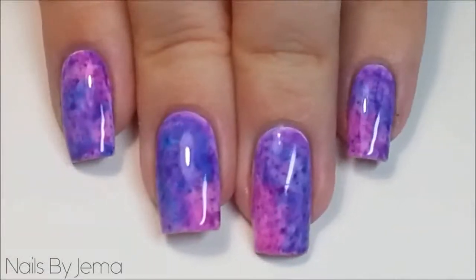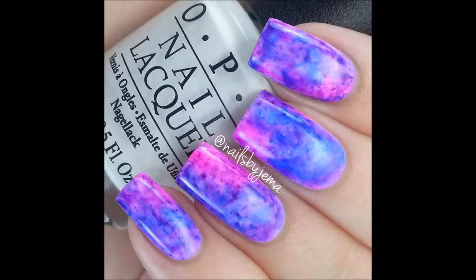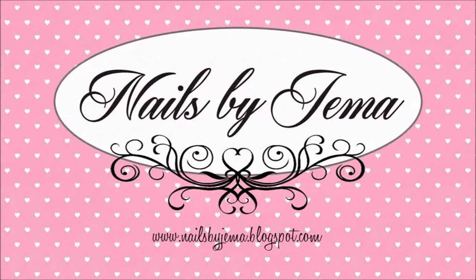I hope you enjoyed this tutorial on a new take on how to decorate your nails. If you recreate this design, please tag me on social media. All of my links are listed down below. I'll see you next time. Bye!